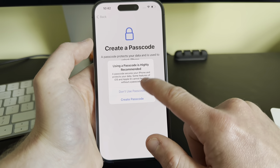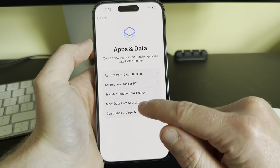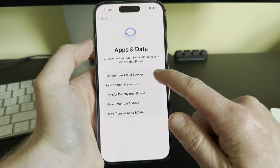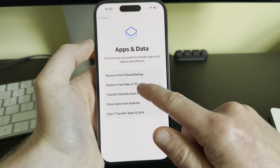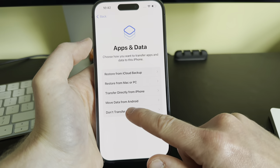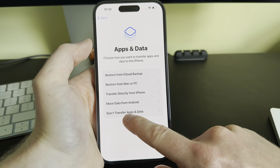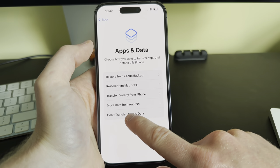Now we get an option to transfer apps and data. If you have a previous iPhone, you can restore from an iCloud backup, restore from a Mac or PC, or transfer directly from an iPhone. You can also move data from Android if this is your first iPhone, or choose 'Don't Transfer Apps and Data'. For this video, I'm going to choose 'Don't Transfer Apps and Data'.